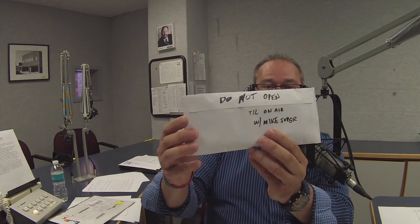Should I pull the contents out? Please do. You'll find that it is another envelope — another envelope that says 'do not open.' It's sealed. Open that one too.